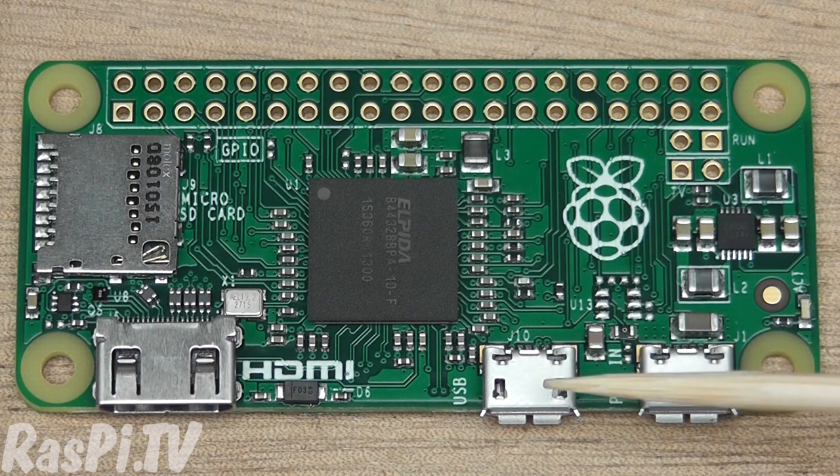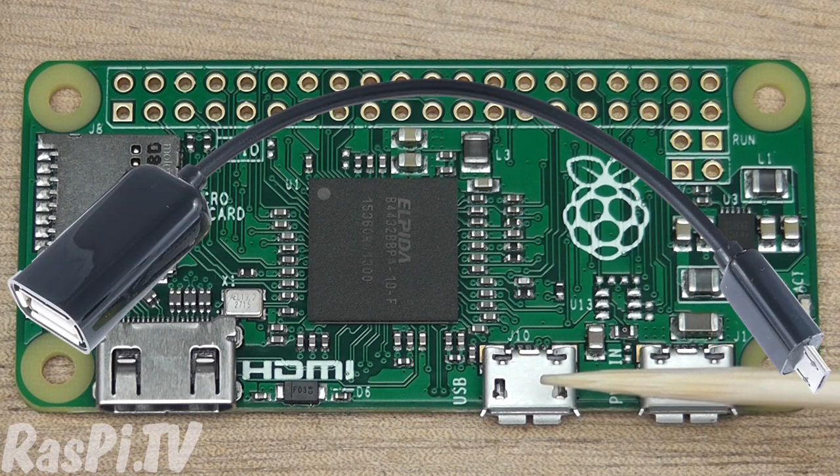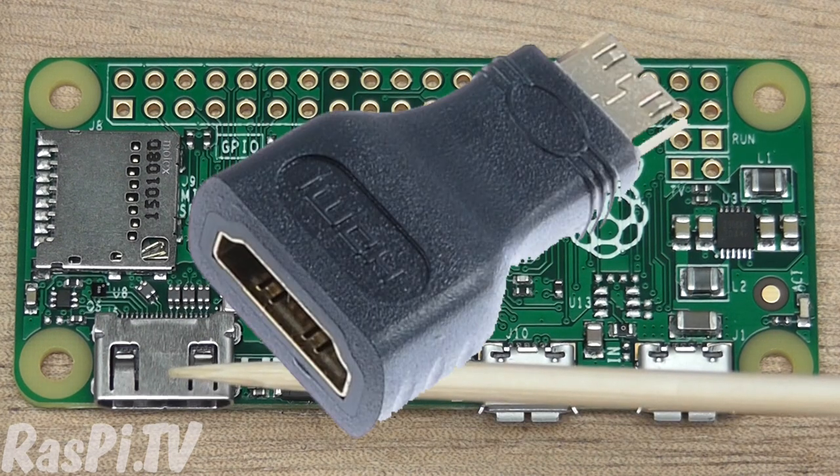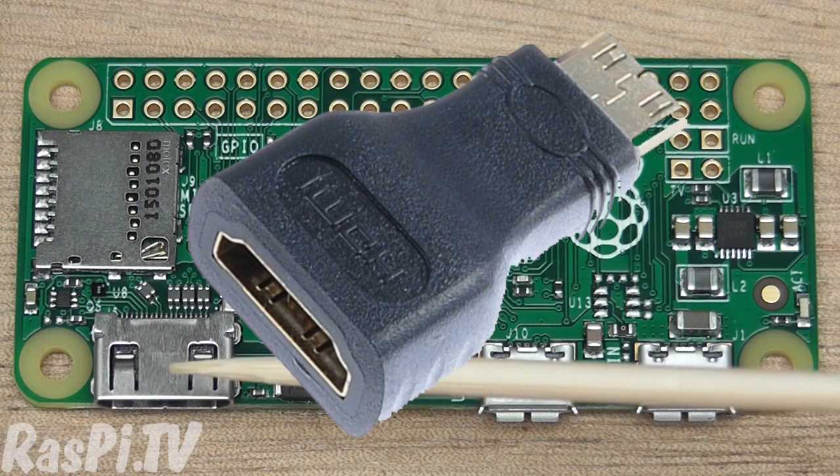Over here you have another microUSB connector. To use the USB port on the Pi Zero, you'll need an on-the-go USB cable. This is a mini HDMI connector. You'll either need a mini HDMI to HDMI adapter, or a cable with a mini on one end and a full-size on the other.